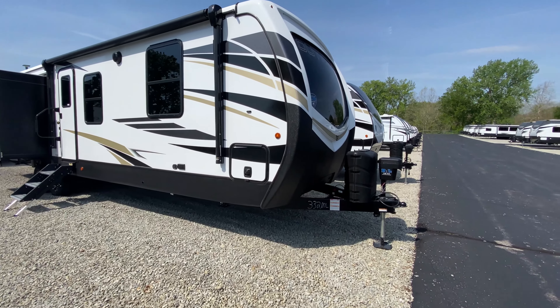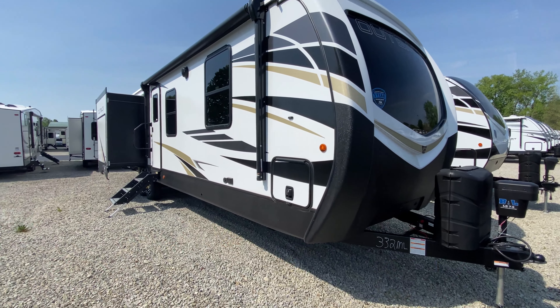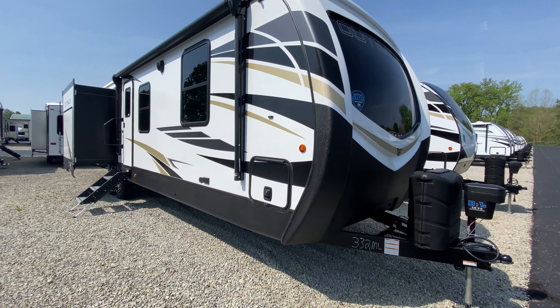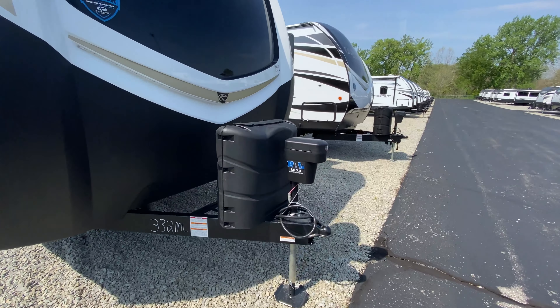Hello everybody! We are going to take a look at this 332ML Outback — a really awesome and modern floor plan that a lot of you are going to love. It comes in weighing 8,400 pounds as the dry weight, so it's kind of in the middle as far as weight goes.